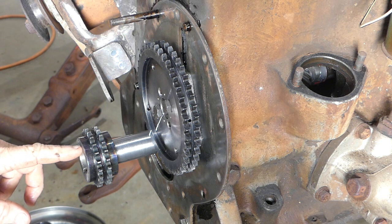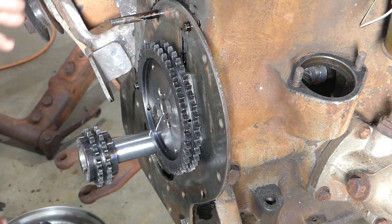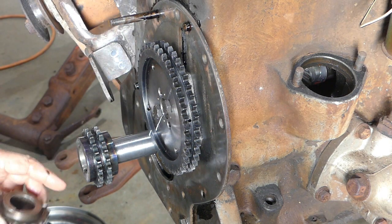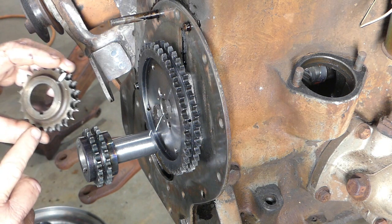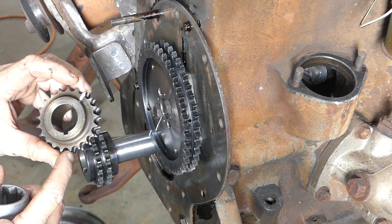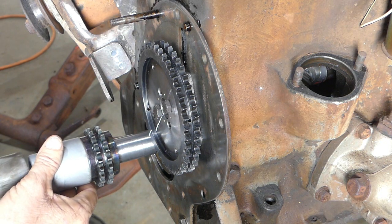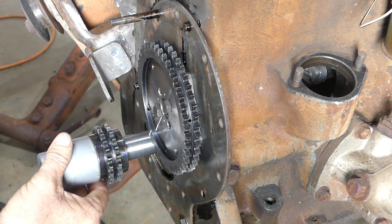There are two key ways in this and they're both timed at different positions. The original one only had one key way but the new one has two. I've tried them both ways and lined them up — down through where this key is it pretty well went straight in line with the tooth. On the new one it doesn't quite line up exactly the same, which is no big deal; we'll time it all up anyway.